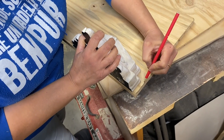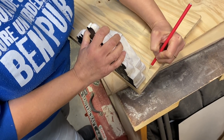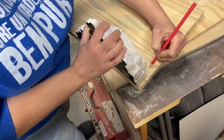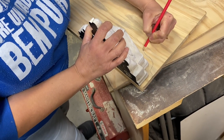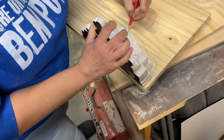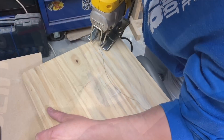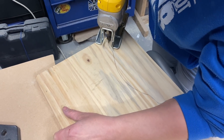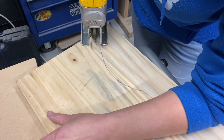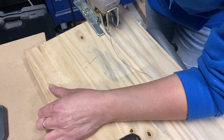Now I took my shelf and a piece of pine board and I am tracing the best I can to have a ledge shelf over the piece, so I am just going to create a design a little bit bigger than the shelf. Now I am taking my jigsaw and I am going to cut the piece that I traced. Make sure to wear protective eye glasses and a mask for the dust.